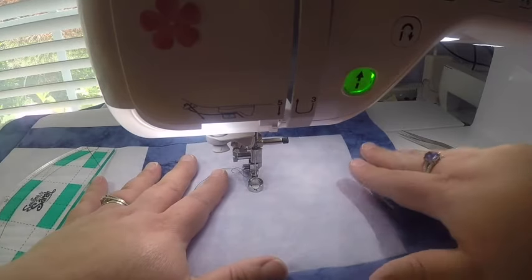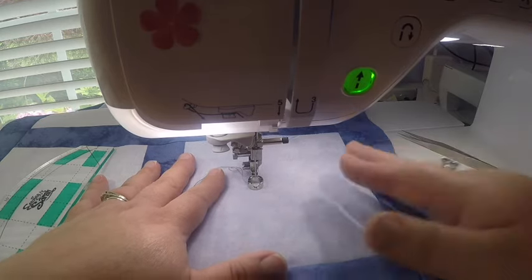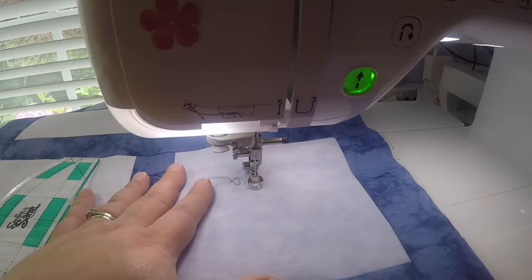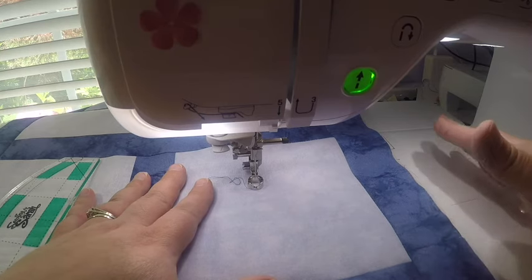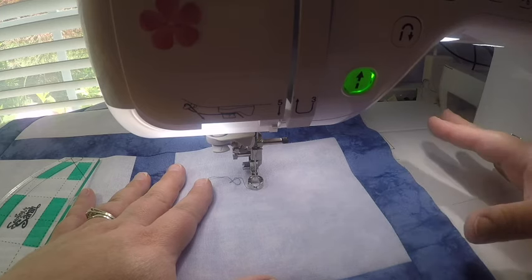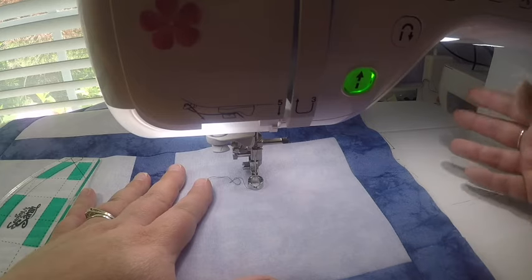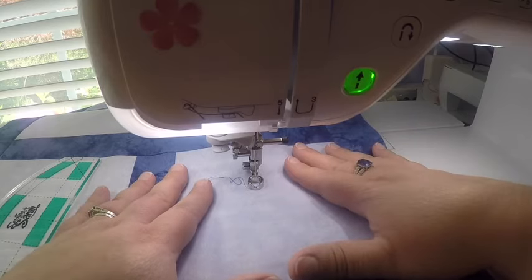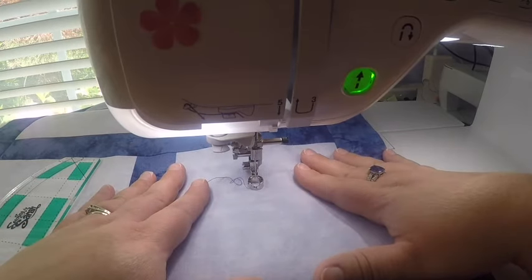Once the foot is lowered, you also want to lower your feed dogs. On my machine I have a button that puts it into free motion mode. Sometimes there's a lever on your footbed; other times you have to physically cover up the feed dogs. Consult your manual to figure out what you need to do. We have a tutorial on the website on how to set up your machine properly.